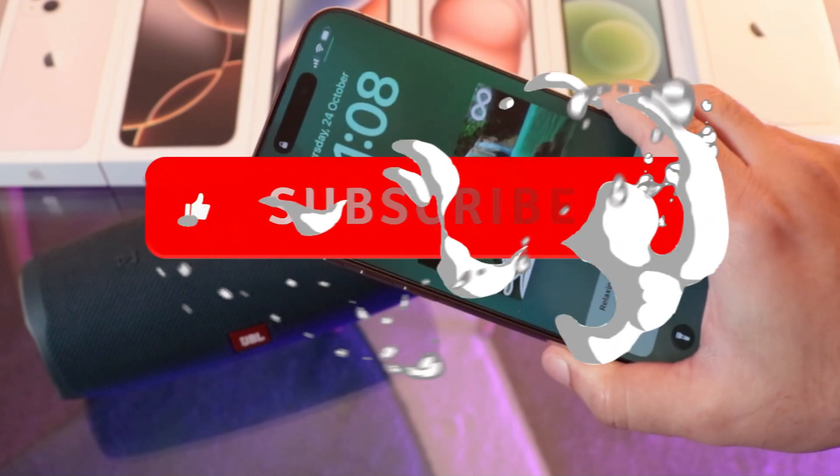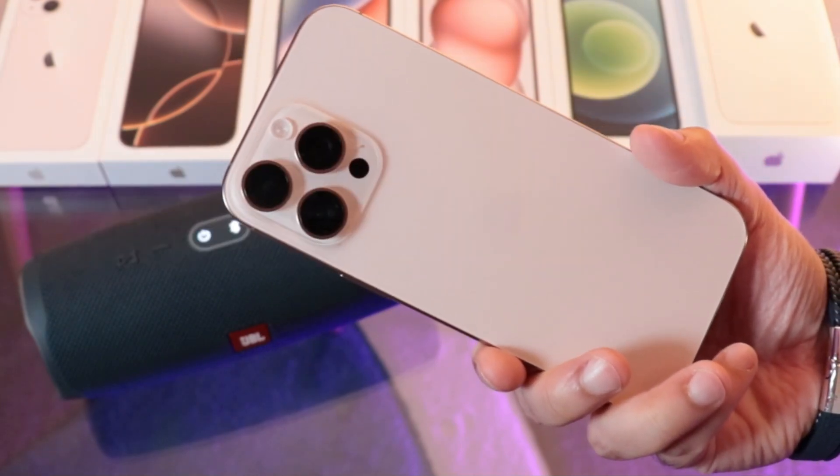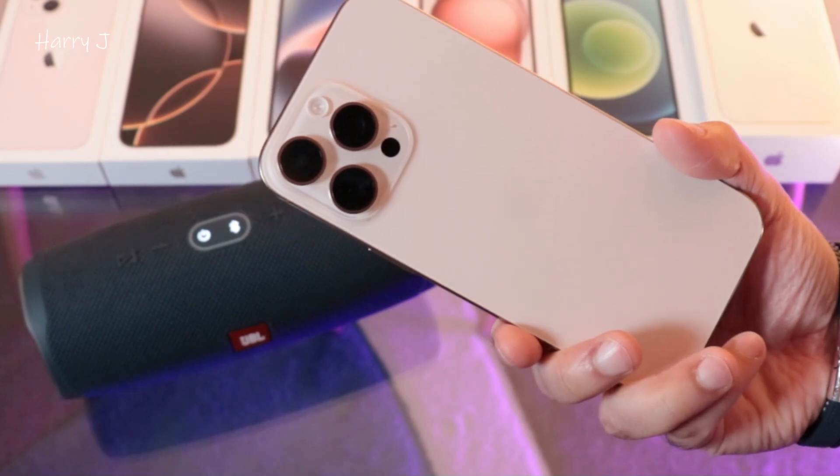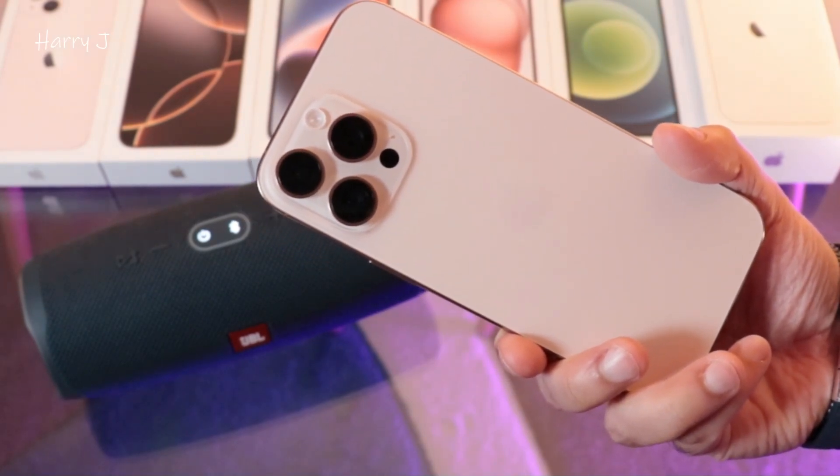This is the way you can connect JBL Charge 4 or 5 to your iPhone 16, 16 Pro, or Pro Max. If you guys like this video, please subscribe to my channel. If you liked this, please give me a thumbs up. Take care, till then, bye!